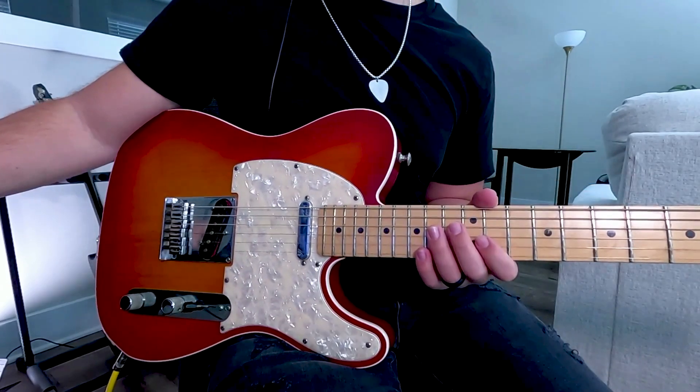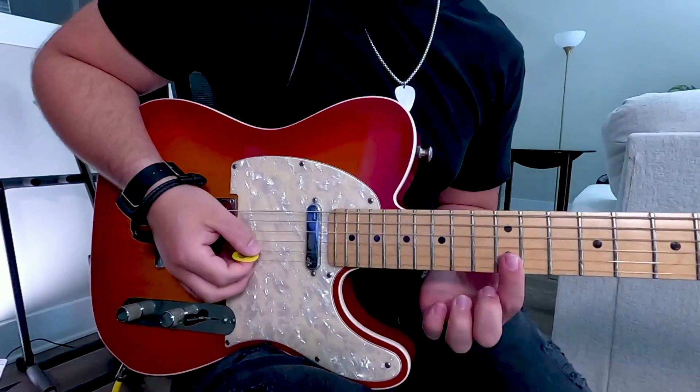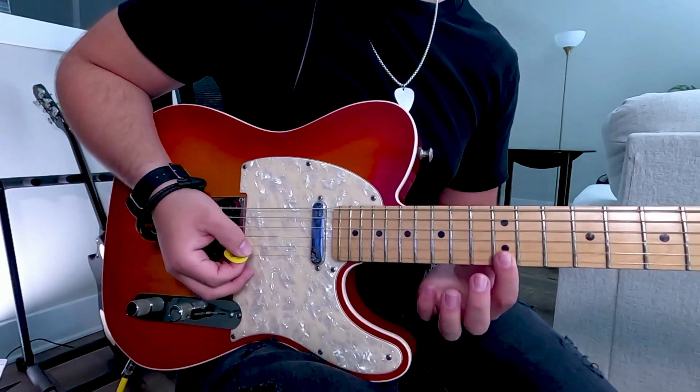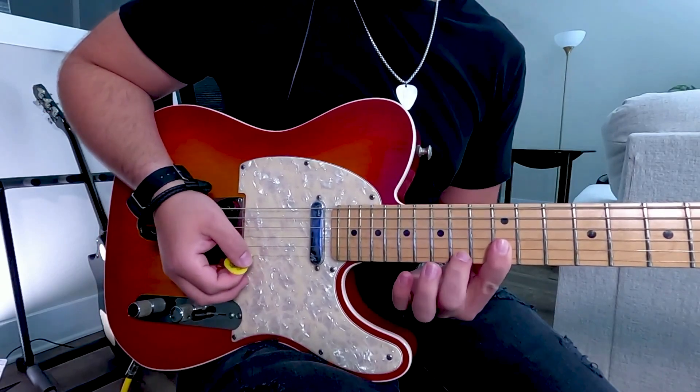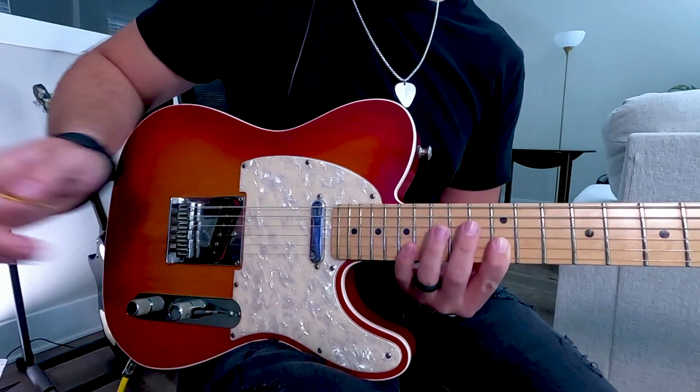There are two ideas that happen here. The first idea is all on the E string and it involves a ton of pull-offs. You'll always be pulling off to the 12th fret E string and you'll be going up and down the scale. It's the 12th to 14th to 16th fret to the 17th fret and then back down. Here's the part played slowly.